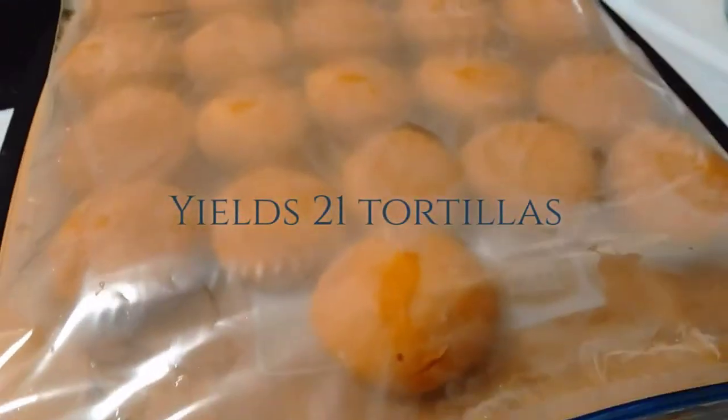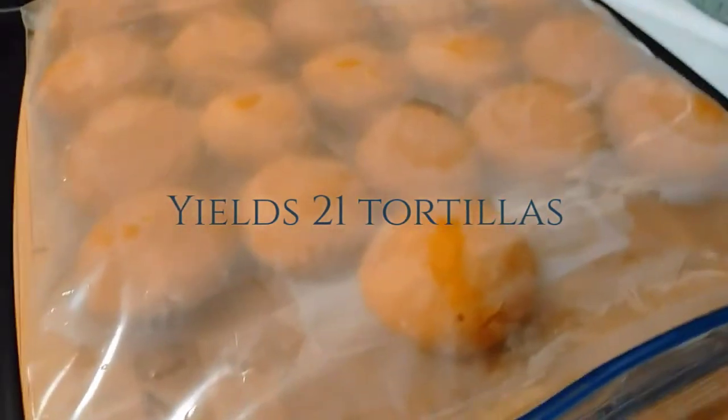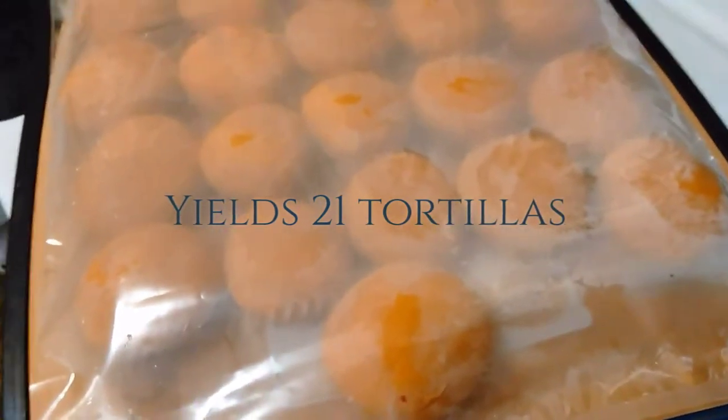In the end, I ended up with about 21 masa balls or tortillas. They may just slightly vary in size, but pretty much they're about the same. I'm going to let them hang out for about 10 minutes.